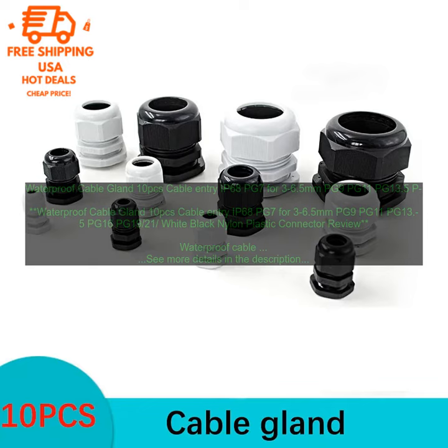Waterproof cable glands are used to seal the entry point of a cable into an enclosure, protecting the cable from water and other contaminants. They are available in a variety of sizes and materials, and can be used with a variety of cable types.